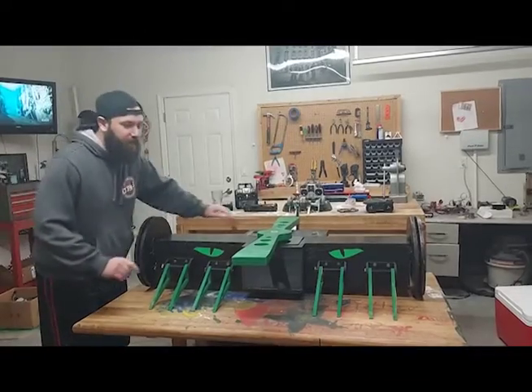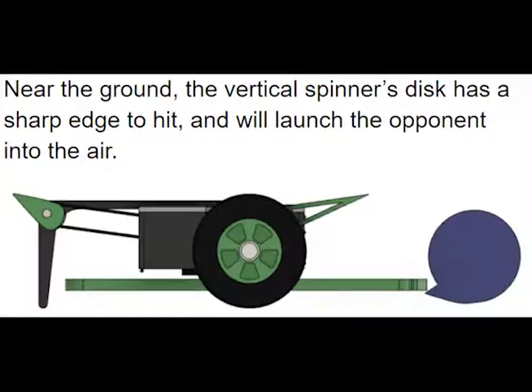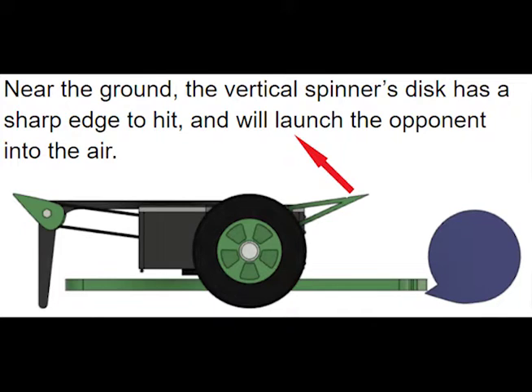We especially had vertical spinners in mind with this design. Vertical spinners like to hit low near the ground, where the attack angle of their impactor throws the other bot into the air. We'll have our blade up high, and possibly even angled back a little bit. By eliminating this low sharp edge, the vertical spinner is much less effective, and we would have the advantage in a weapon-to-weapon hit.